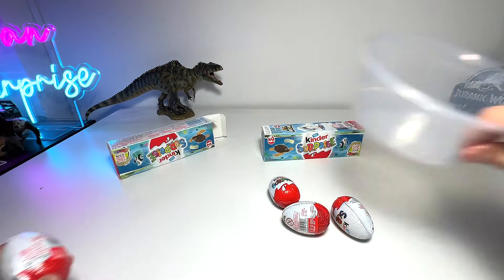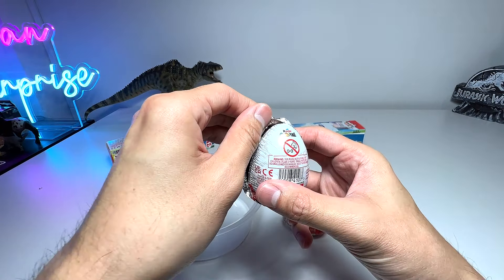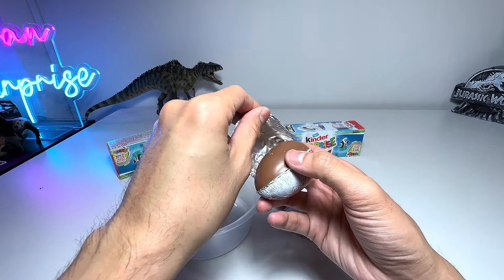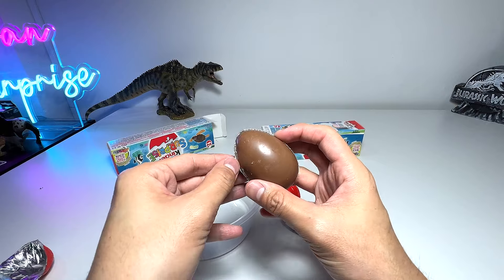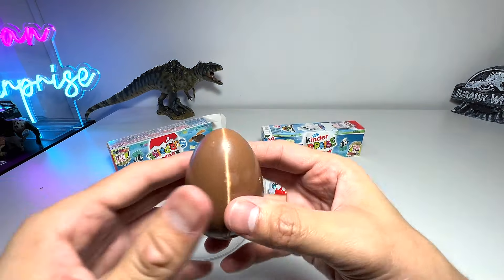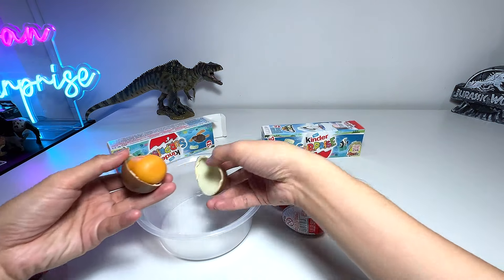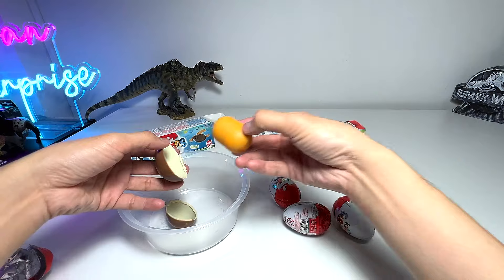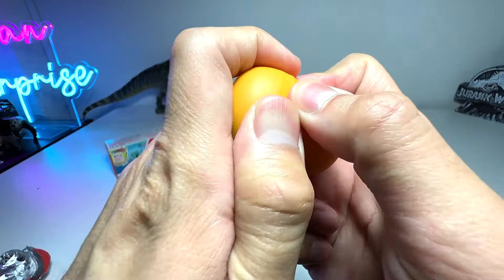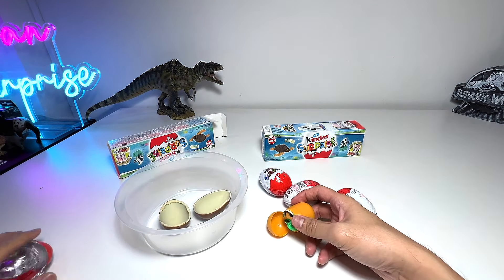Let me put a container here — we are going to put all the chocolates into the container later on. Beautiful milk chocolate! Let's open this. Going to place the milk chocolate right here and have a look at what the first figure is.